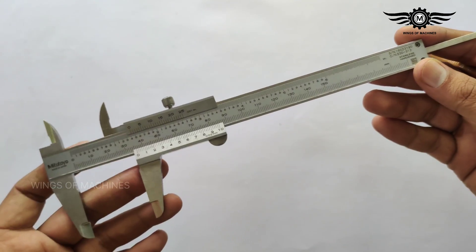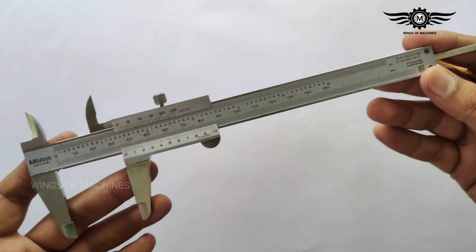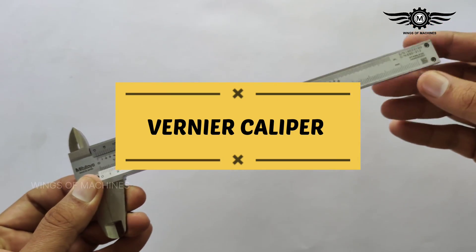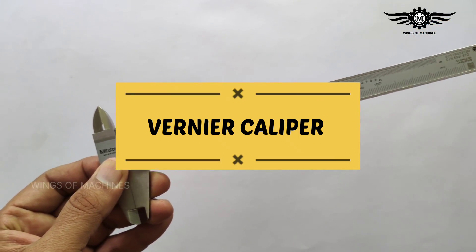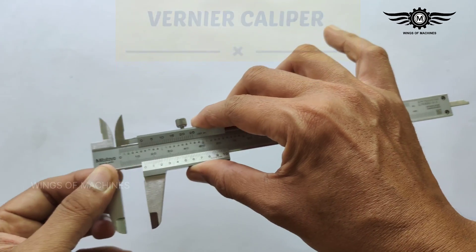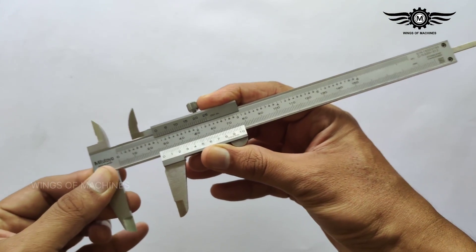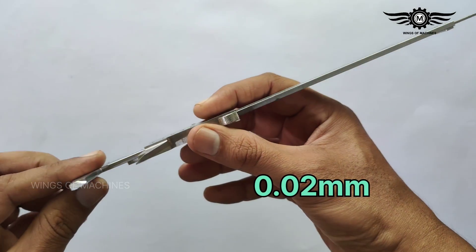Hi friends, welcome to my channel. Today let's discuss the vernier caliper. A vernier caliper is a precision measuring instrument used to measure up to an accuracy of 0.02 millimeters.